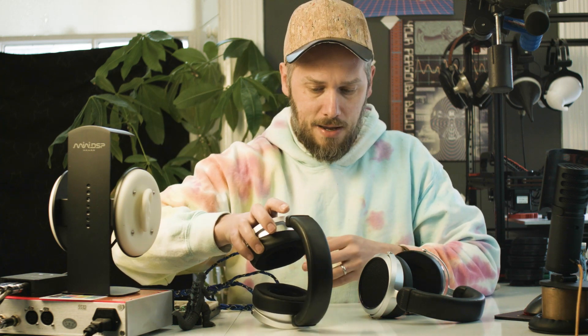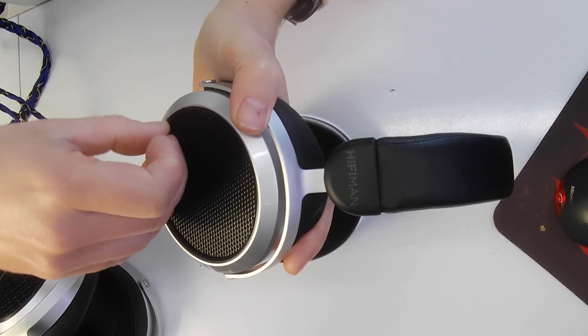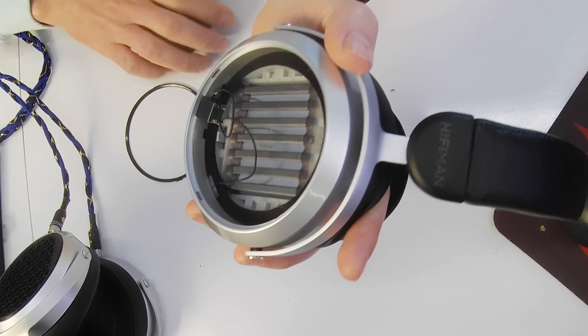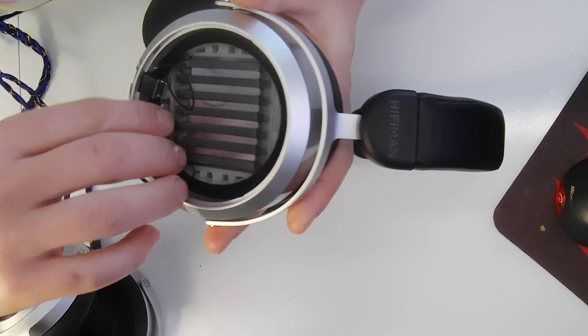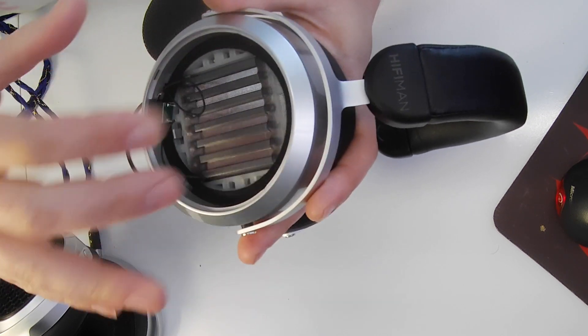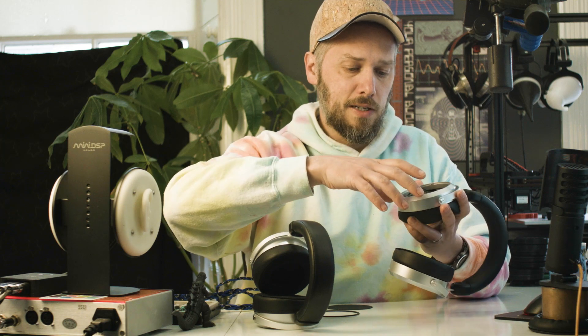Just loads of R&D went into making it fit and print nicely. Let me show you how you'd go about fitting one. Removing the old grills is pretty straightforward — there's just this little plastic ring you can remove and the old ones fall out. Then you'd need to tape these wires that are in the way around the edges. A little bit of double-sided tape to tape those up around the edge, being careful not to touch the diaphragm. It's important those are taped out of the way so that when this goes in it doesn't press the wires onto the magnet.